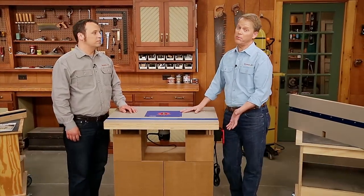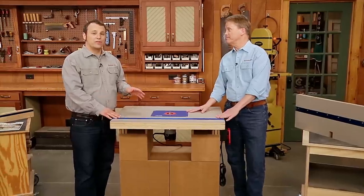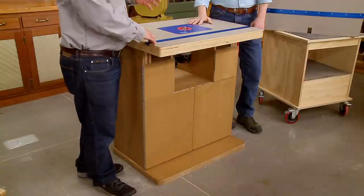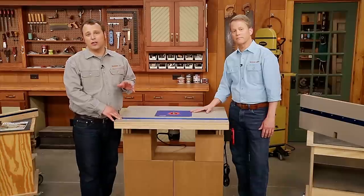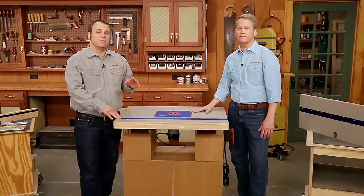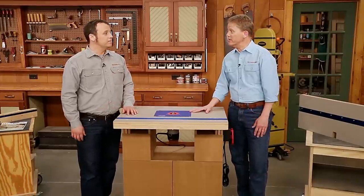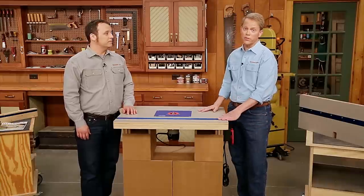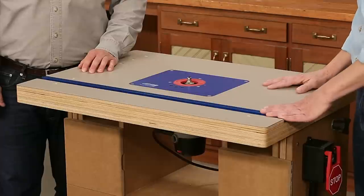We've wrapped up the construction of our combination router table by applying a couple coats of a wipe-on finish. A router table like this is an essential tool, and in order to make it essential, you need to build it right. To see all the steps involved, you can check out the other episodes in the video edition. The one thing you haven't seen yet is how to use the router table, so we're going to go through some of the features and how to make the best use of it.